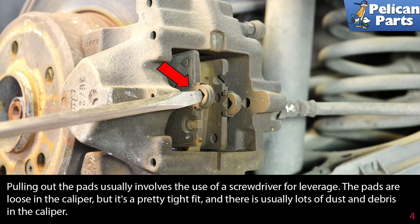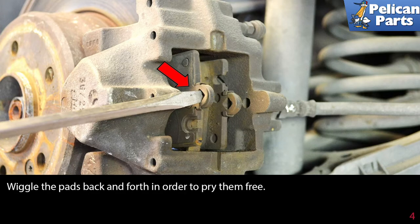Pulling the pads out usually involves the use of a screwdriver for leverage. The pads are loose in the caliper, but it is a pretty tight fit, and there is usually a lot of dust and debris in the caliper. Wiggle the pads back and forth to pry them free.